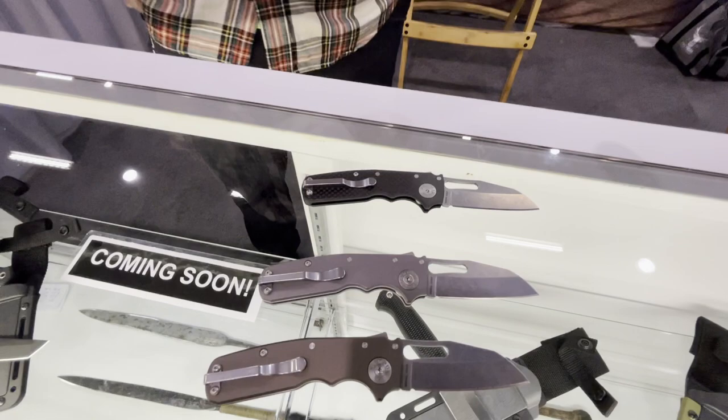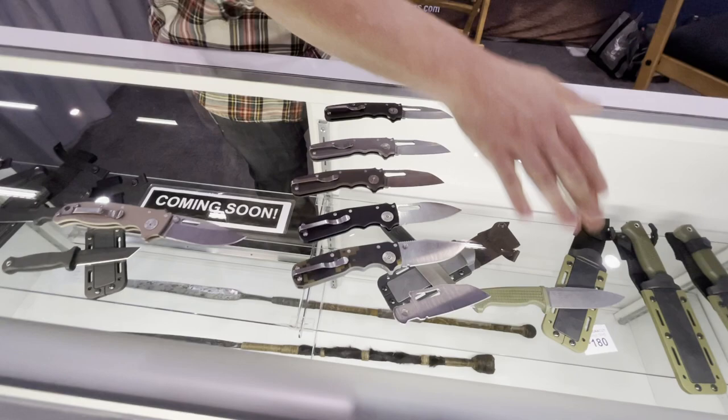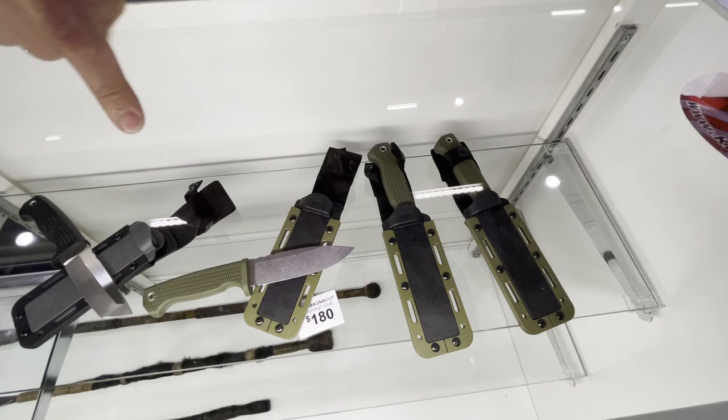Hopefully we're going to bring it out in September. These are just prototypes — these do not have jimping. These down here show the jimping that will be on the actual knife. The three blade shapes we're going to offer are shown down here on these unground blades. Down there are our fixed blades.